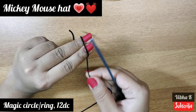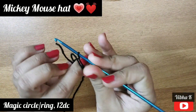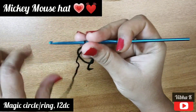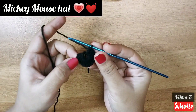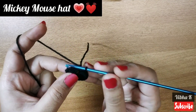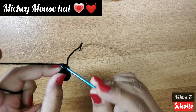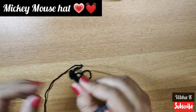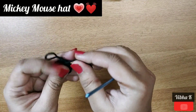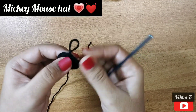I will start making the hat by making a magic ring. I am using a 3 mm crochet hook here. Make 12 double crochets in the center. Here are my 12 double crochets. I will complete this round with a slip stitch on top of the first double crochet, then pull the tail to close the center.